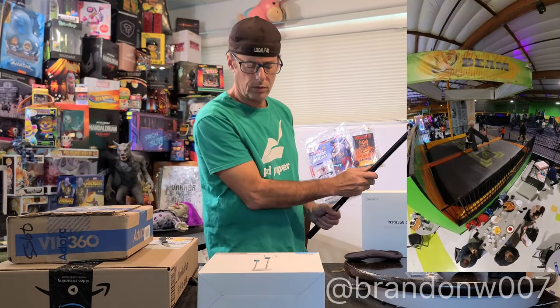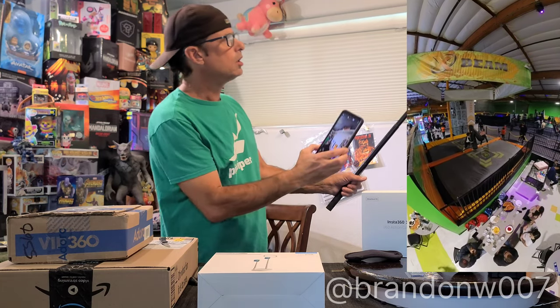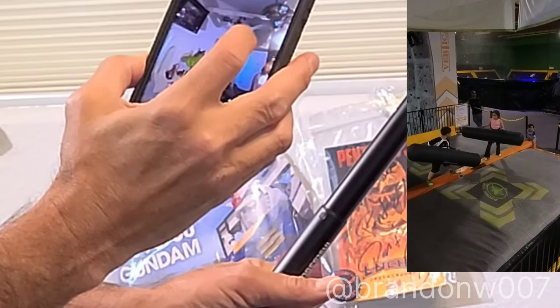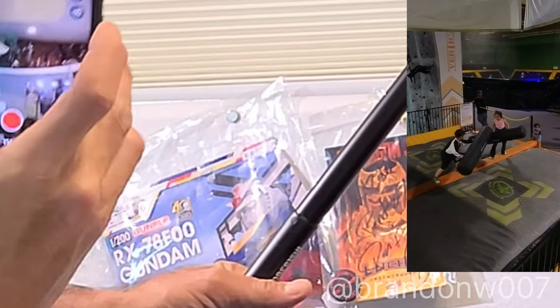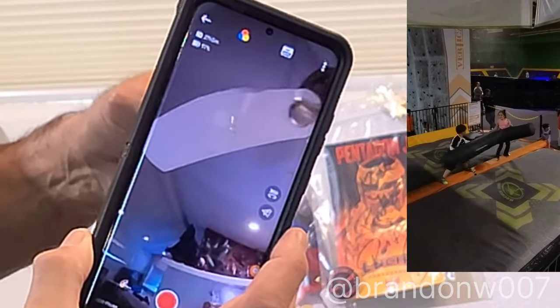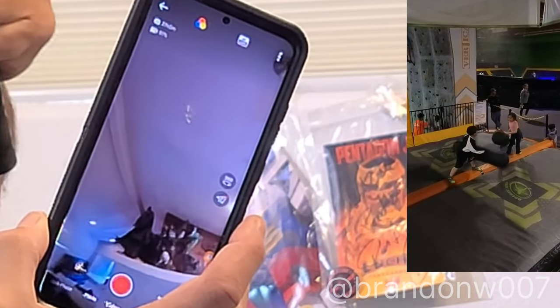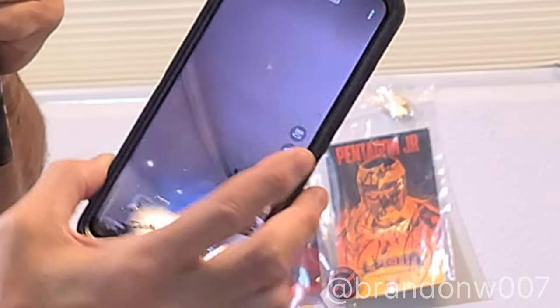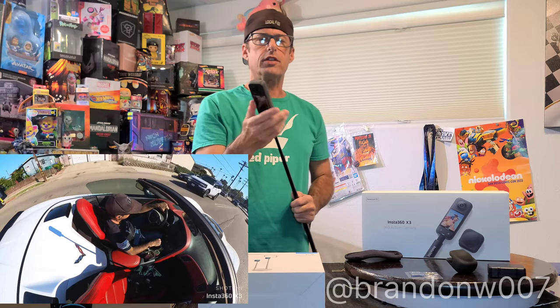Right now I'm holding the X3 and I have my remote connection to my phone. My phone is changing the video, but I can continue to change the angle and control it. I love this thing. I got it, I brought it in my car, I went down to the beach — I'm going to show some great videos of it.